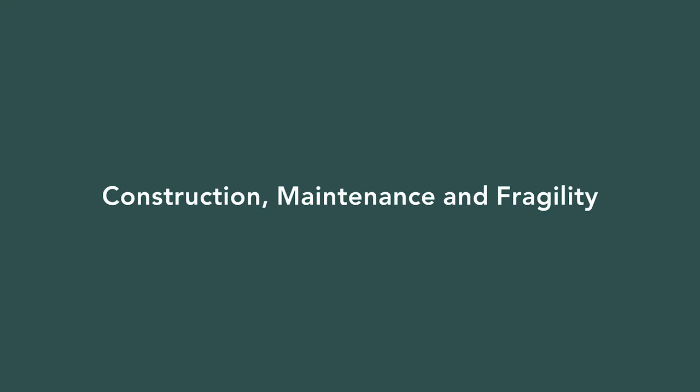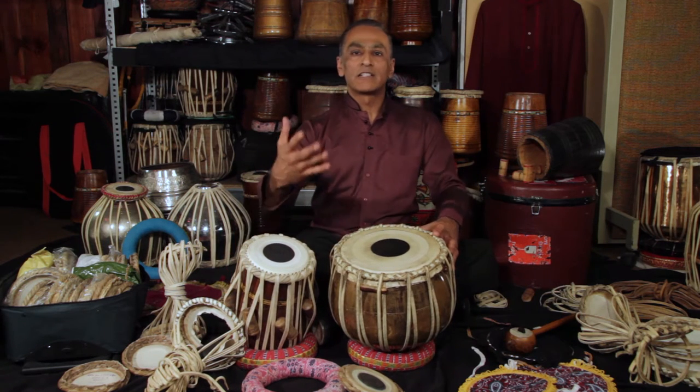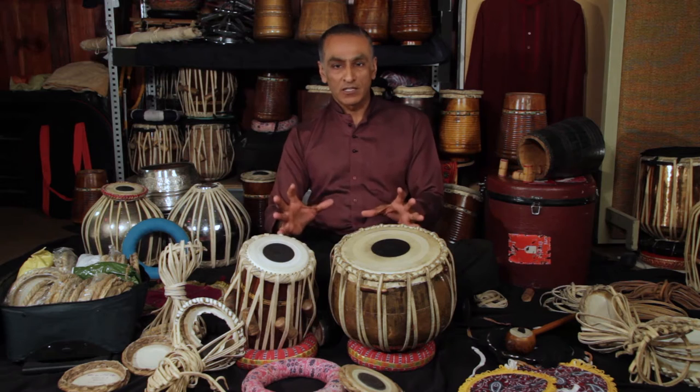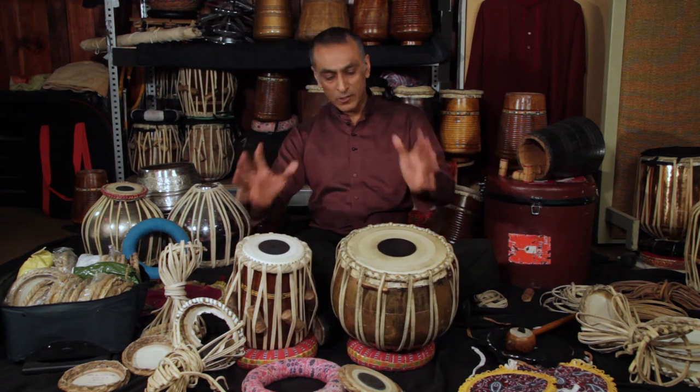Let's look very closely at the instrument itself. This is a tabla set. I invite you to watch the episode dedicated to tabla to find out more about how it sounds — in this episode we're just looking at the construction. This is what they look like when you play them. There are two drums.